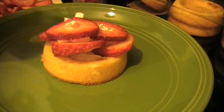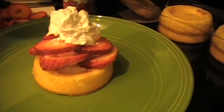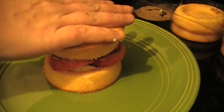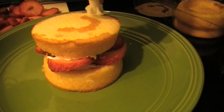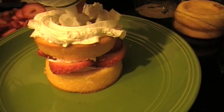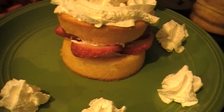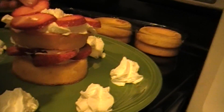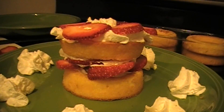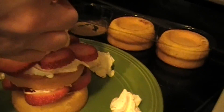Once you get them all cut up, that should be enough. So what you want to do is pick one of the nicest looking ones as a decoration. You want to cut it not all the way down — that is how you're going to fan it on top of your cake, so it's not completely cut through. You can do them thick or thin, it doesn't matter.